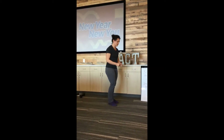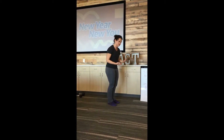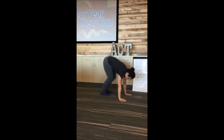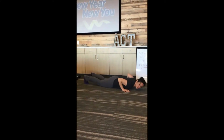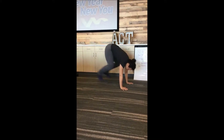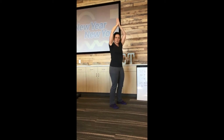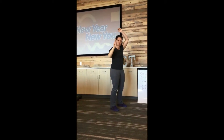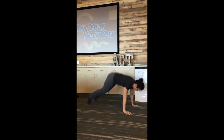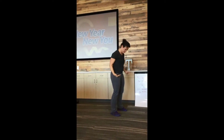So a true burpee can be slow, can be fast — if you're going for time you want to kind of speed it up. You're basically going to have both hands on the floor, you're going to jump down, your chest hits the floor, and then you're going to push back up, pop your feet up, and your feet leave the ground and you clap your hands overhead. I'm going to do two more of those. So your chest hits the floor, pop back up, hands clap overhead, feet leave the ground.